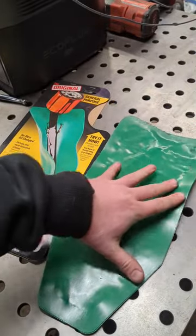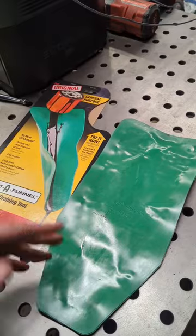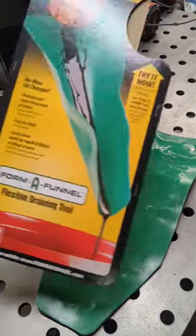So it's kind of a niche item, but something to check out. I'll put a link on where you can buy this at, so check it out.